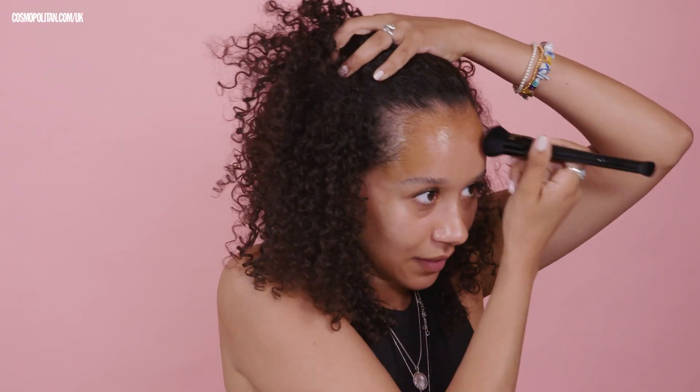I guess maybe it's stiples? Stifles? Stiples? I don't quite like it. It's very glowy. I don't know if that will go away.